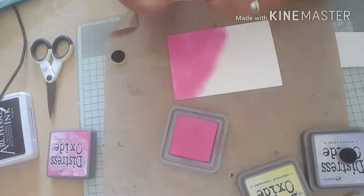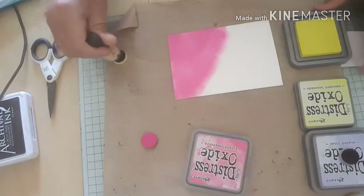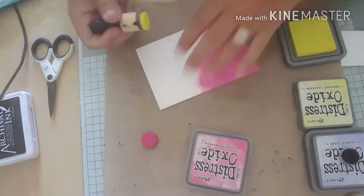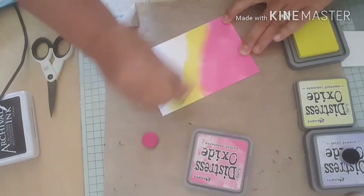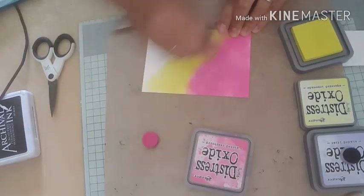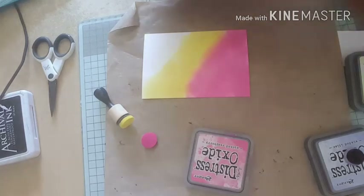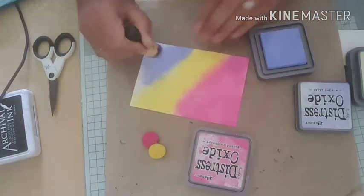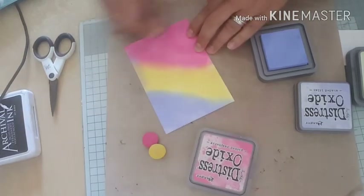Next I'm going to come in with my squeezed lemonade - those two inks blend nicely together. Finally I'm going to use my shaded lilac, putting it down and going around the edges a little bit.